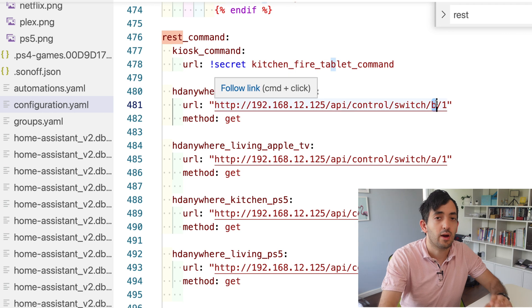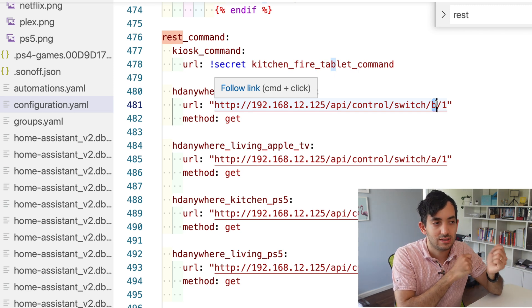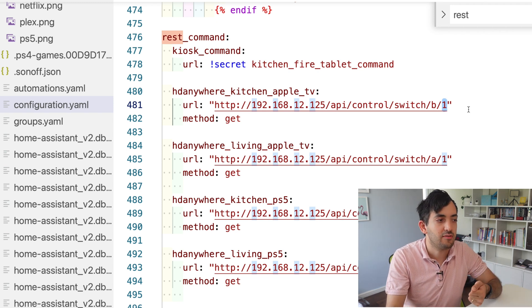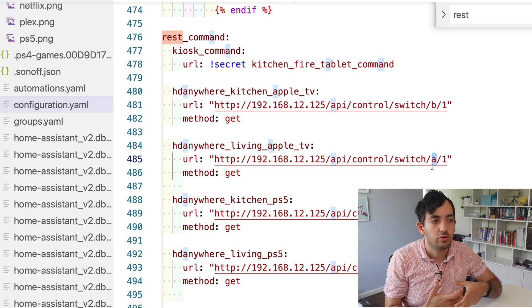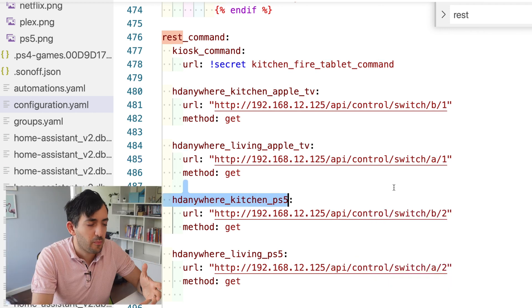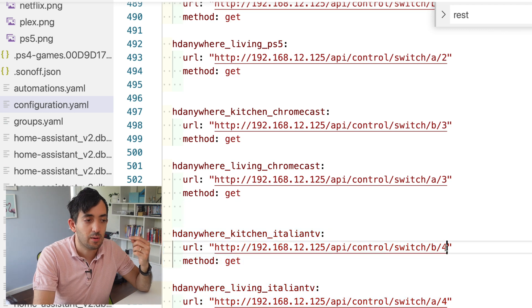The URL has two parameters: letters A, B, C, D represent your output — your television — and numbers 1, 2, 3, 4 represent your input. So if output A is the living room and output B is the kitchen, and input 1 is the Apple TV, then the Kitchen Apple TV command uses B and 1. For the living room, it's A and 1. The thing that changes is just the letter. I've created all four input/output combinations, including ones for Chromecast and Italian TV on input 4, since I have four inputs and two outputs.